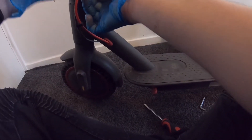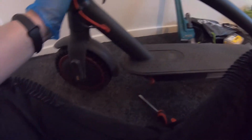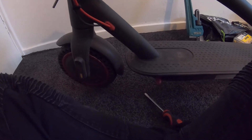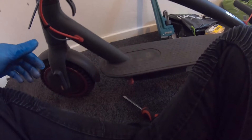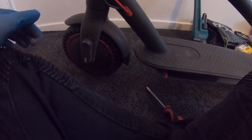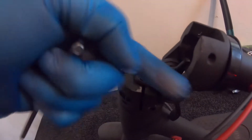Starting by undoing this bolt here. That one wasn't as tight as I expected. The other side's spinning - you need two five-mil allen keys, one to hold each side. I'm going to leave that and undo this side here - there's a bolt here and a bolt there, one facing forward and one facing the other way, same on both sides.